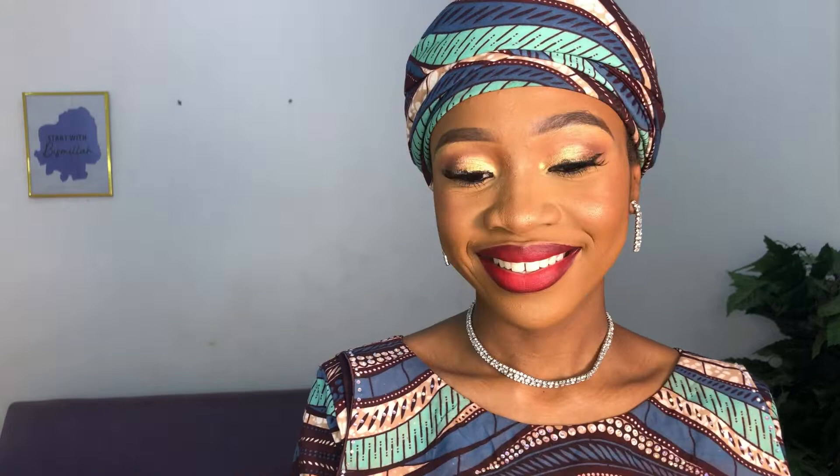This is the finished look. If you are still here at this point, please subscribe and thank you so much for watching. Leave a comment telling me what you would like to see from me more, and I will make sure to make that video. See you in my next one.